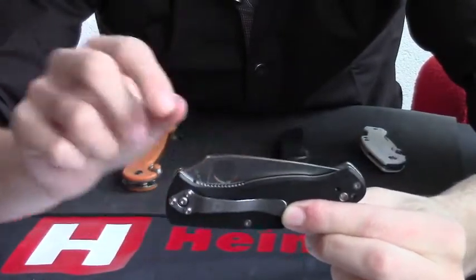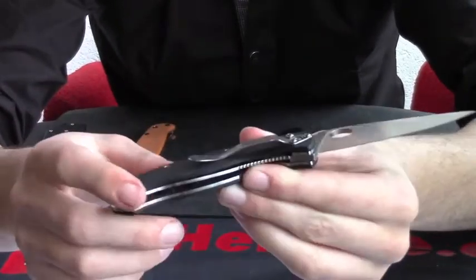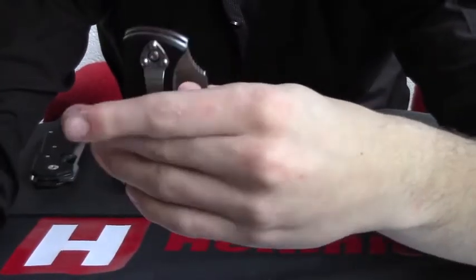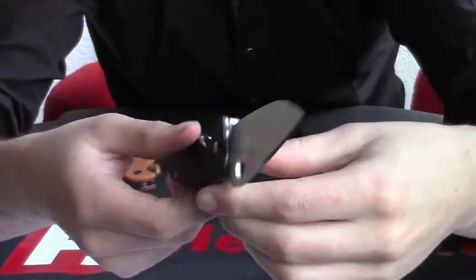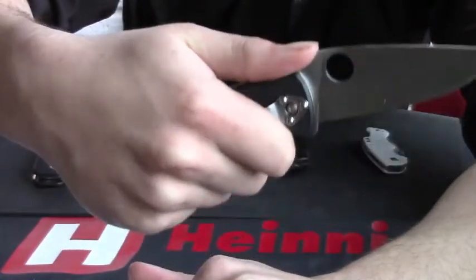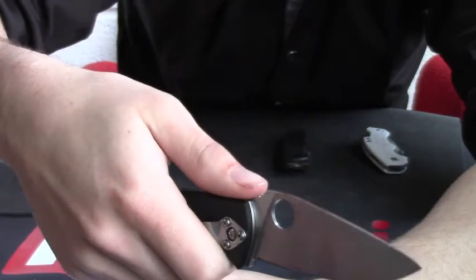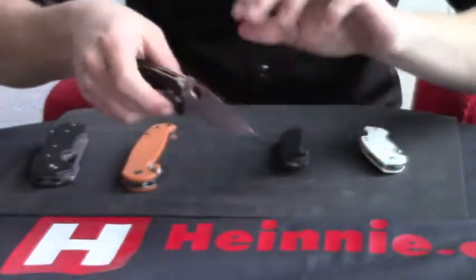The Spyderco Tenacious — classic Spyderco round hole for opening and closing, really easy. It has quite a high carry clip, so it comes to about this high in your pocket — quite concealed. It has a normal liner lock, nice grip on the handle with padding, and a thumb ramp with jimping. I find this one really really comfortable to hold — your thumb just goes onto a nice little ramp, really really comfortable.